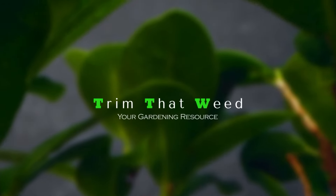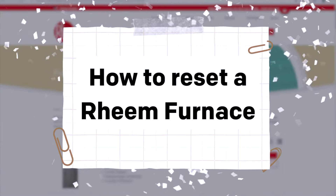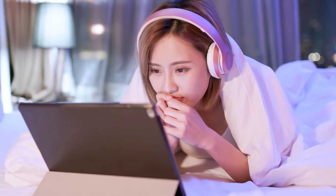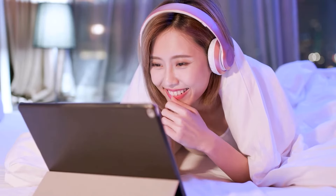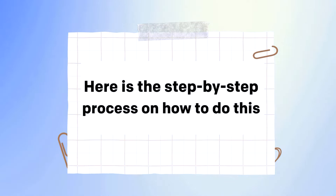Hey guys, this is Scott from Trim That Weed, and today we are going to talk about how to reset a Rheem furnace. This video will take you through easy steps that will help you reset your furnace, so stick around for the best guide. Here is the step-by-step process on how to do this.